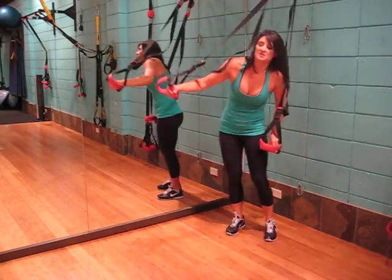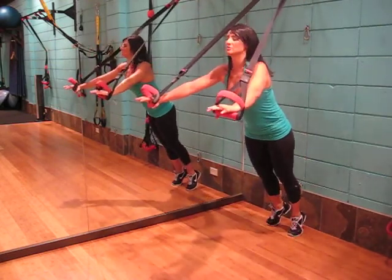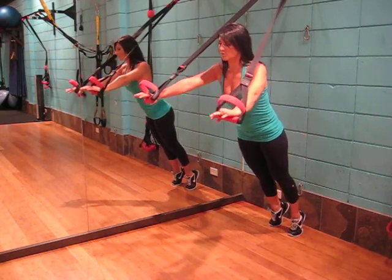Grabbing onto the system, the arms out just past shoulder level, shoulders back, core engaged.